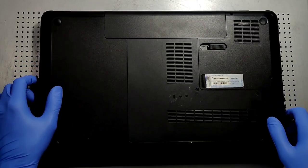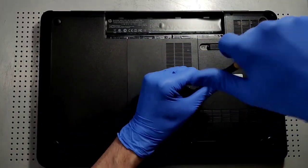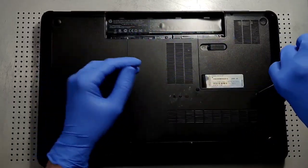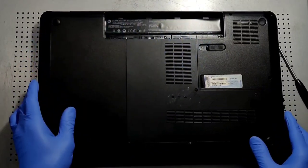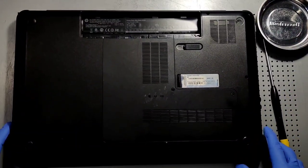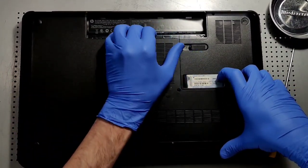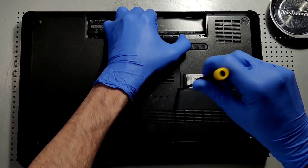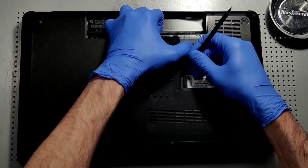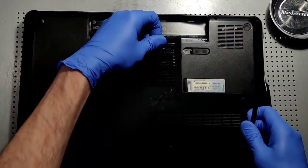The very first thing we're going to do is remove the battery. Now we are going to remove this panel here. It will always help if you can have a magnetized tray — something to put all the screws into. Just pop these clips right off to get the bottom panel out.